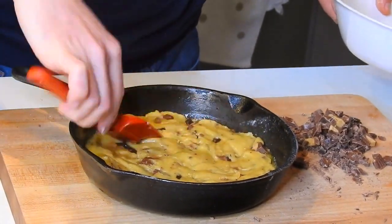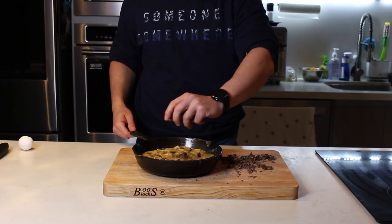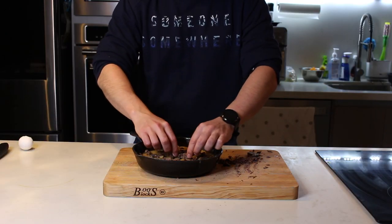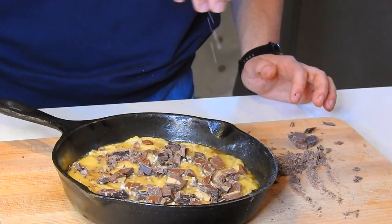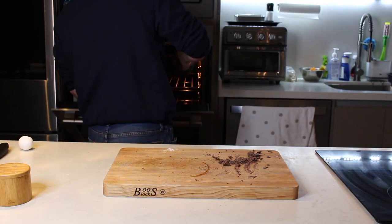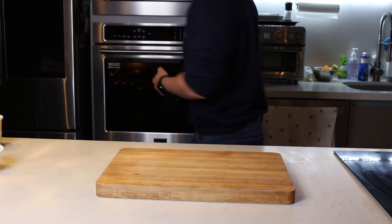Por cierto, no tiene que ser a fuerzas un sartén de hierro — puede ser cualquier recipiente horneable, con que sea más o menos de 6 a 8 pulgadas. Ahora nada más le voy a agregar el resto del chocolate que me quedó. Y a mí también me gusta agregarle sal de grano, pues le da un buen saborcito a la galleta. Así se debe ver más o menos tu galleta antes de hornear. Ahora nada más ponla en el horno unos 12 a 14 minutos y listo, más sencillo no se puede.